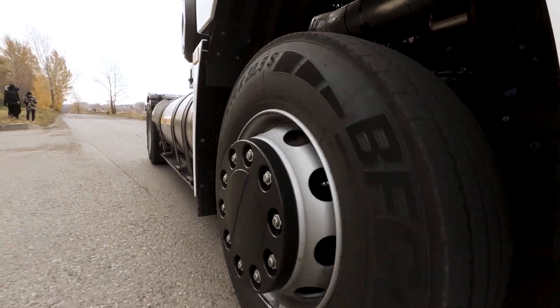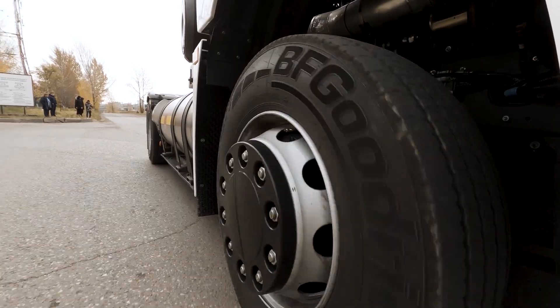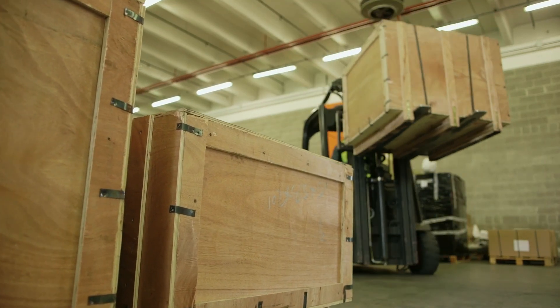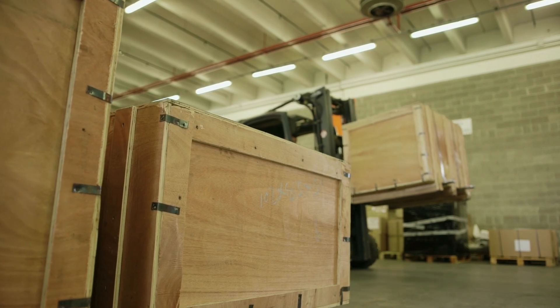Another form of compression is caster wheels, truck tires, forklift tires — any wheels with dynamic heat buildup. Polyesters tend to store energy, thus making the part fail.